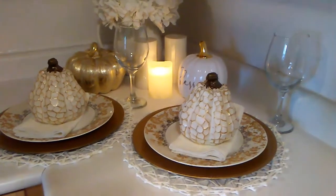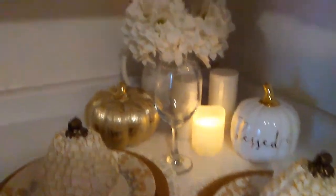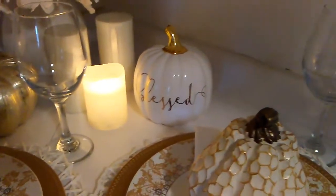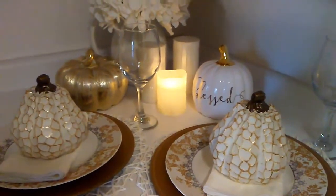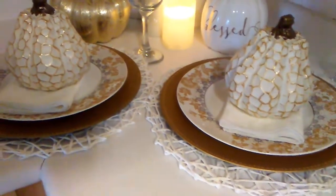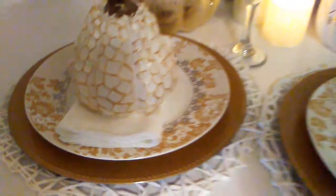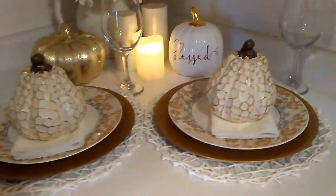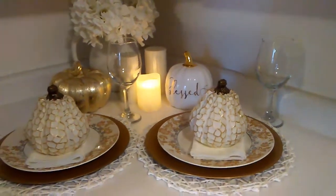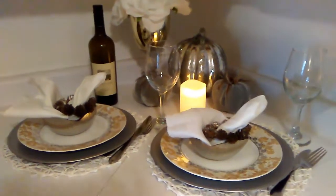Here I've created another look — this is so romantic. I'm a big lover of gold and I've used gold and white. I've used some white florals in the back, added some extra candles, and a gold pumpkin. The white and gold pumpkin says 'blessed.' I kept the same Dollar Tree glasses but switched out the chargers for gold Dollar Tree chargers. I've used some white napkins and these beautiful pumpkins I got from Michael's. That is how I layered my table setting — so romantic for two.